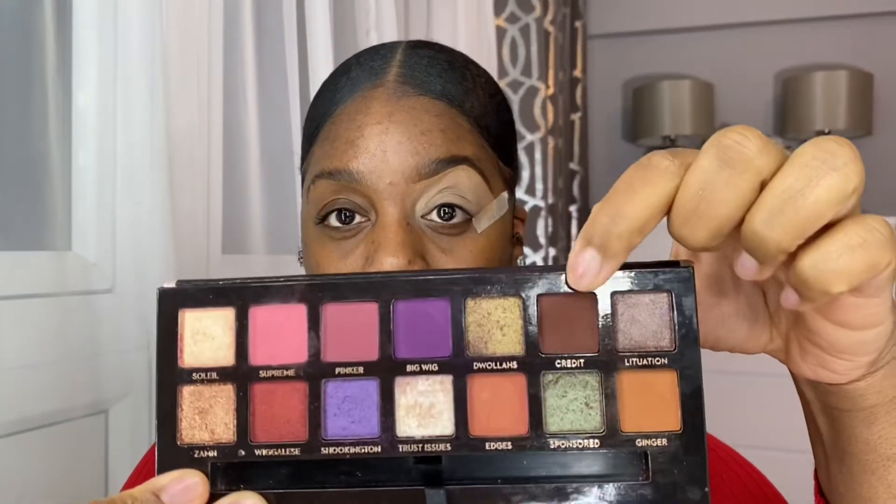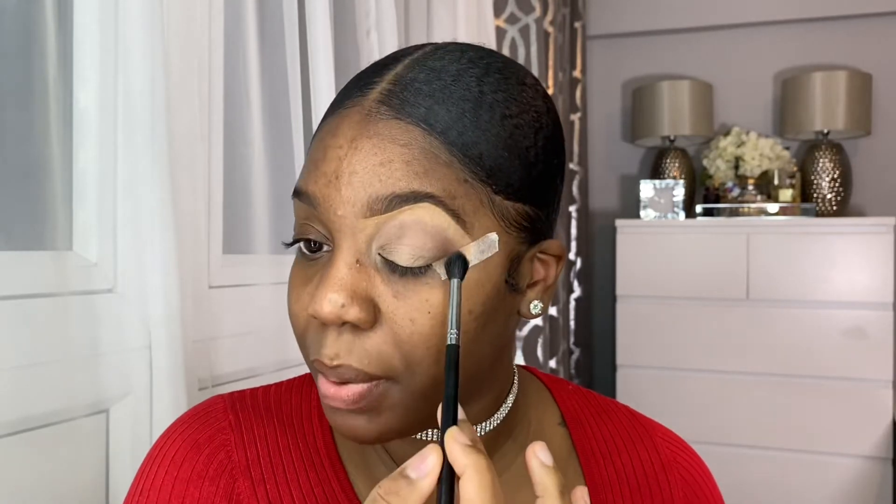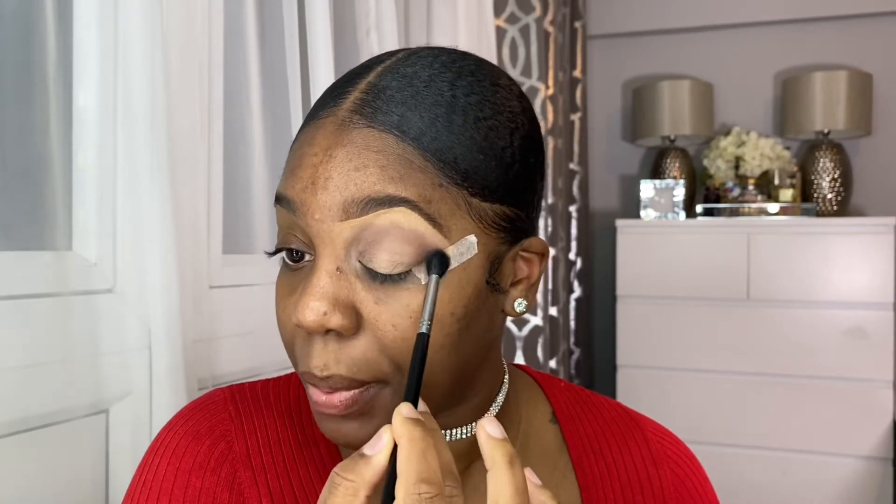The base is on, so I'm now going to go in with the first shade. I'm going to be using my Jackie Aina palette in collaboration with Anastasia Beverly Hills, and I'm going to be using this dark brown shade called Credit. I'm going to apply this all over the lid, into the crease, and also use it as a transition shade as well. I like to place the product and then blend it out using a slightly soft hand to sweep it across the lid.